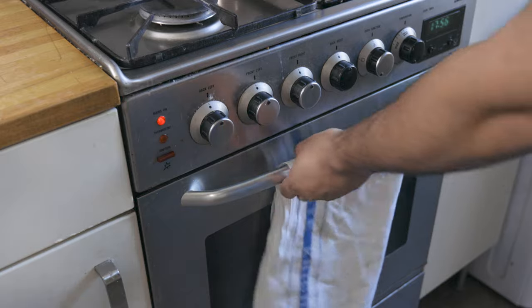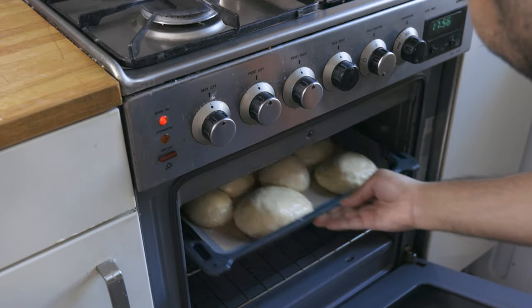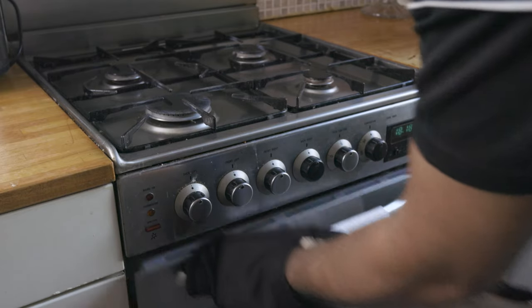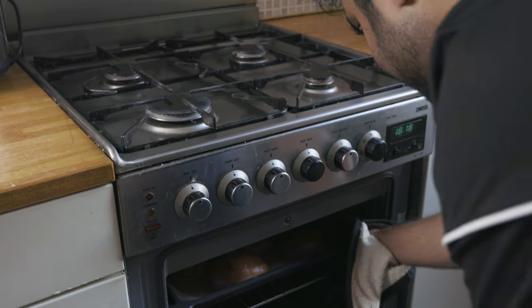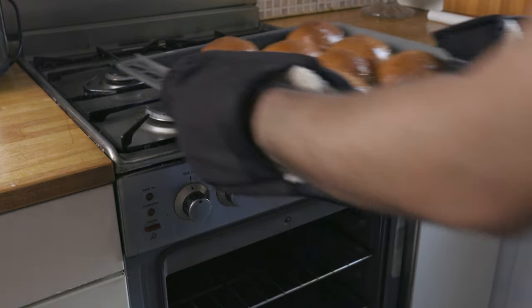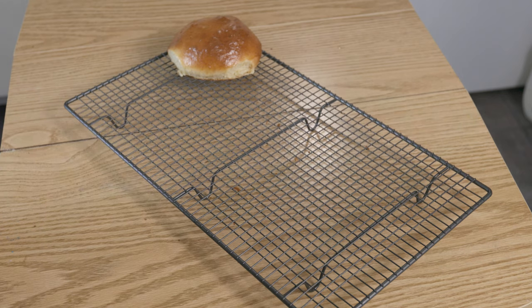Pop your buns in a preheated oven at 190°C or 370°F for about 16 to 18 minutes until golden. Then pop those beautiful burger buns out and set aside to cool.